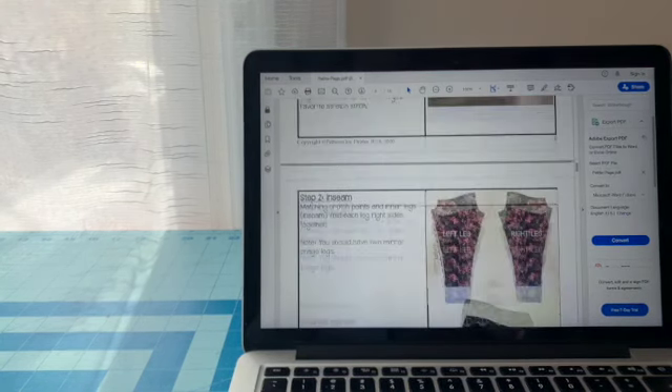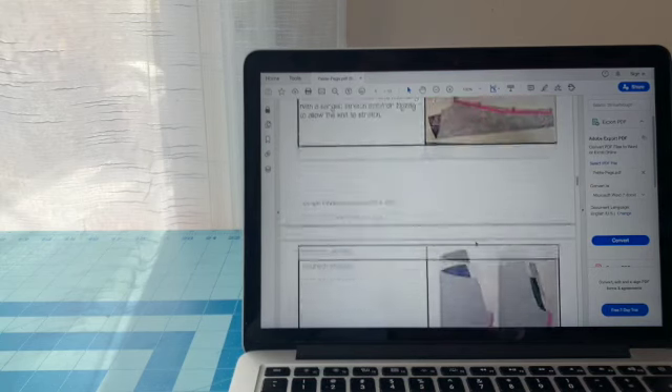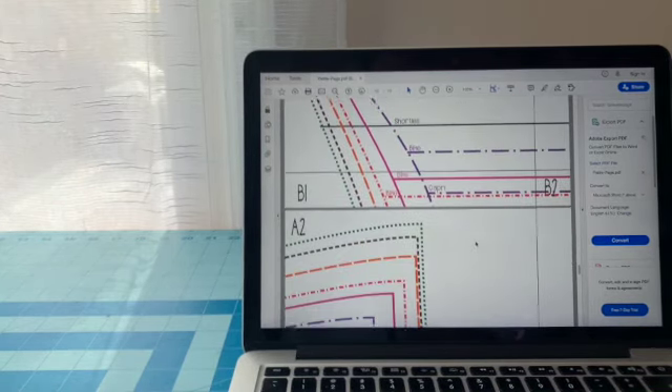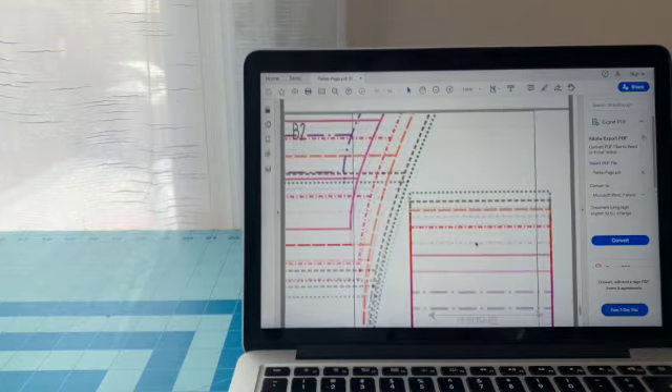Then it will have all your instructions with pictures and wording explaining what you need to do. Towards the bottom, it will have your pattern pieces, and you will need to print out all those pages, cut them, and put them together.